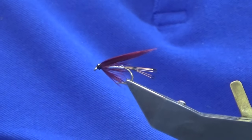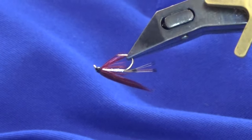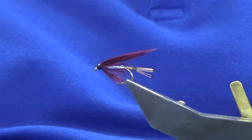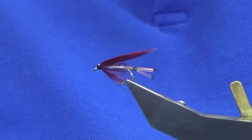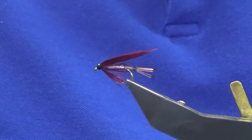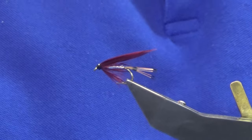So there you go guys, that's the claret and silver — or sometimes known as the silver and claret. Now if you don't have goose, you can basically use any feather that's dyed claret; duck quill or something like that would work and give you the same effect. As always, many thanks for taking the time to view the video, it's greatly appreciated. If this is the first time watching, please consider subscribing — it just helps the wee channel grow. Until next time guys, take care of yourselves and each other, and all being well I'll catch you on the next one. Thank you, bye.